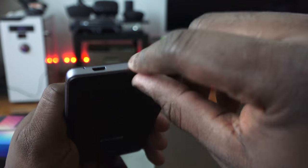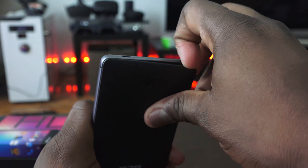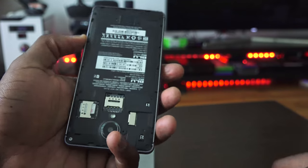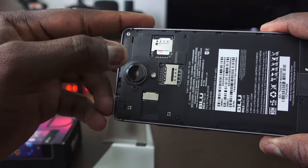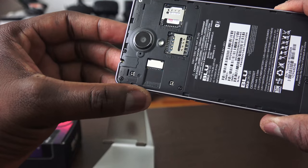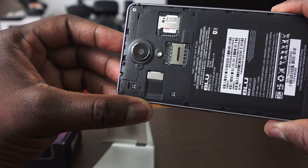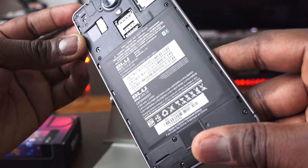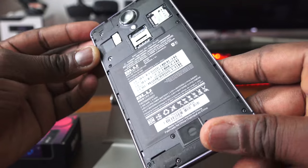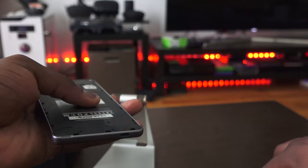Micro-USB for charging. When we open up the back cover, that reveals what you'd expect from most Blue devices — it's a dual-SIM LTE device. You can use AT&T, MetroPCS, and T-Mobile. You've also got microSD expansion up to 64GB. The battery is a 2,500mAh battery and should last you the whole day — I'm talking about 24 hours.